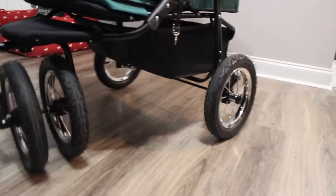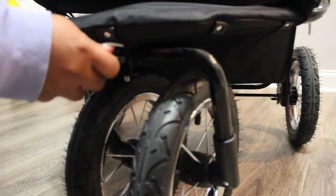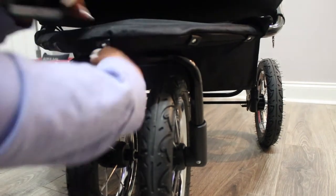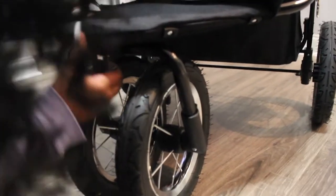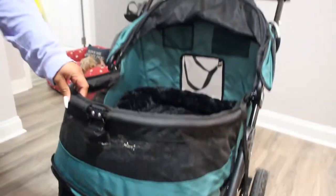It does have double wheels and these are air-filled wheels in the front, which I like. It does 360-degree turning, making it easier to maneuver in tight positions. When you want to go over terrain, you can lock it into place so the wheels go straight, making it easier to get through tough terrain. Then when you're done, you unlock it and it goes back into the 360-degree motion.